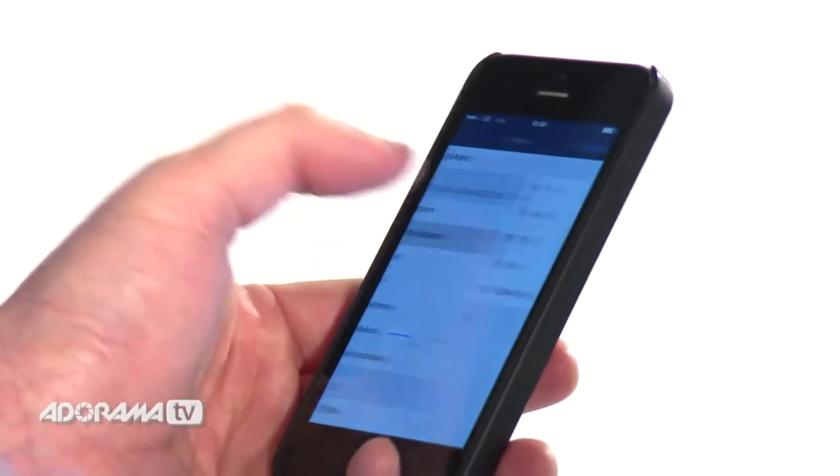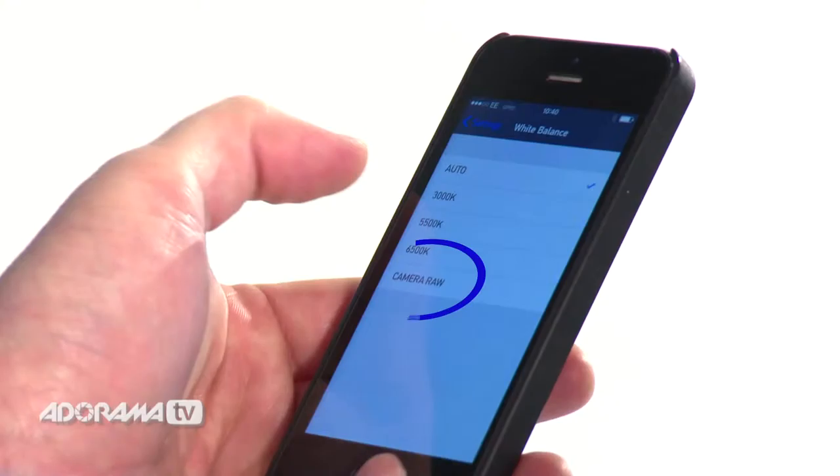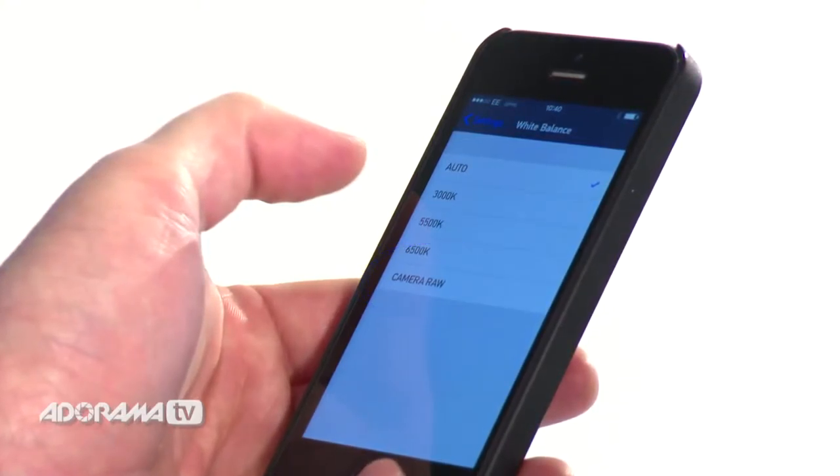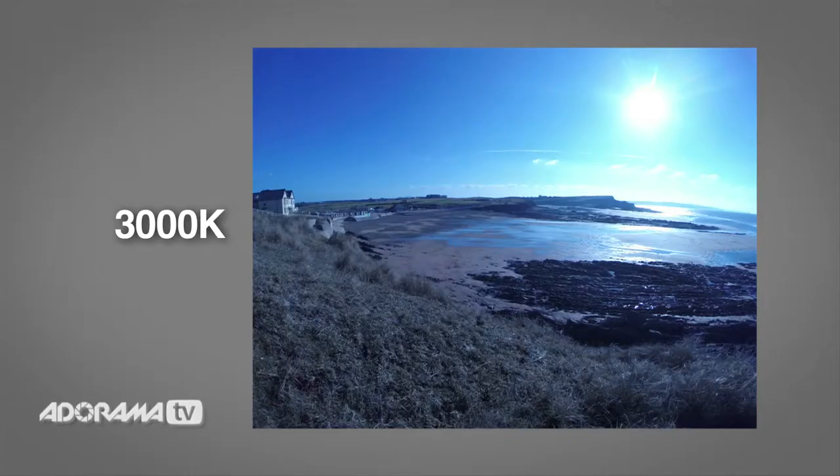The first setting is White Balance. This is all about getting the right colour representation for the type of lighting you're using. There are five settings. The first one is Auto, which is automatic and the default setting for ProTune. The last is Camera Raw, which is an unprocessed image of what your camera sensor sees — a bit like shooting raw on your DSLR but not quite. The idea is that you can process it later. In between are three settings for different types of light, measured in Kelvins. The first setting is 3000K, which is warm light — the kind you might get at sunrise, sunset, or indoors with tungsten bulbs.